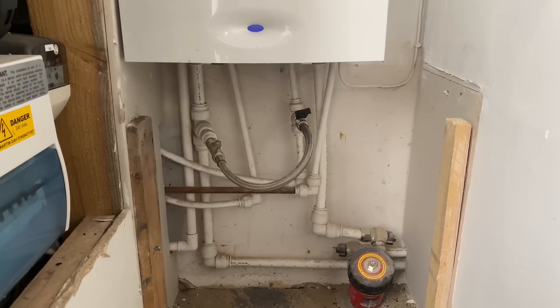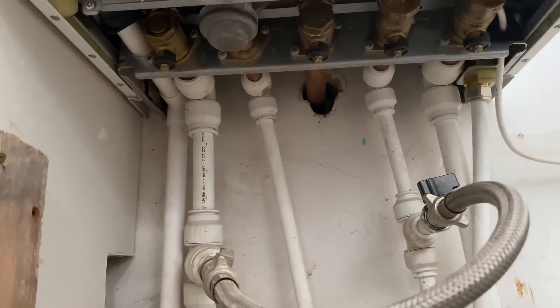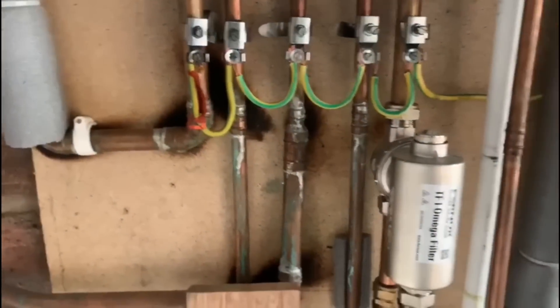Thank you to everybody sending videos and pictures in. Keep sending them — I'll add my WhatsApp below. This next one shows a Worcester Bosch boiler that's been piped up in SpeedFit pipe, and the gas pipe through the wall hasn't been sleeved. There are also scorch marks on the wood panelling — quite a bad install overall.